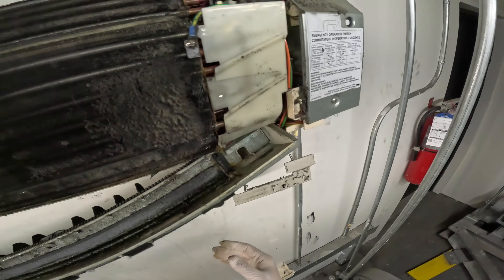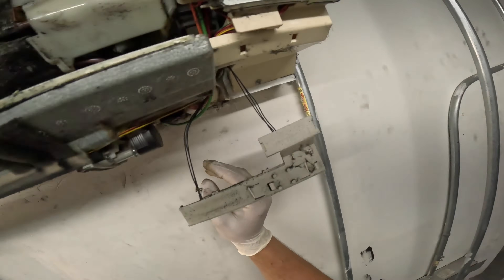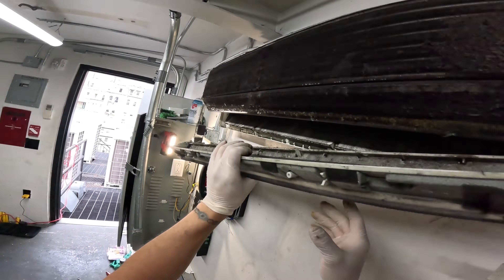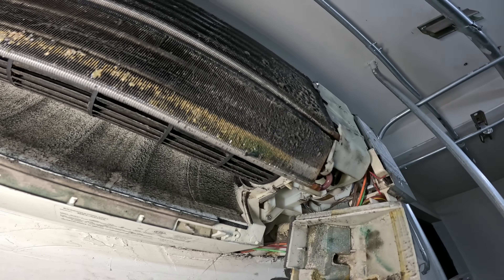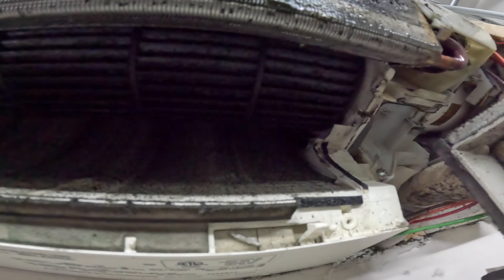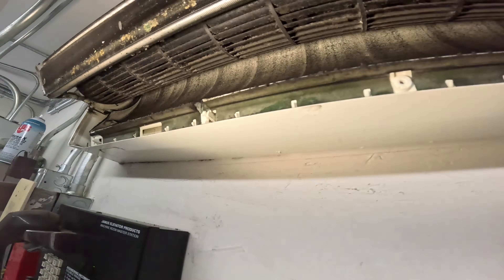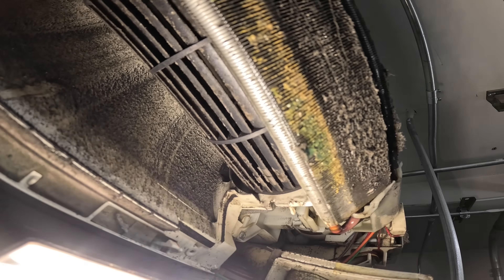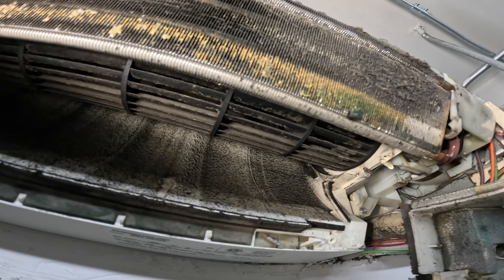There's wires and stuff going — we're not cleaning that whole thing. There's the blower wheel and that's what we want. There should be a set screw somewhere on here, let's try to find it. The motor is in here. There should be a set screw, like a little allen key or something like that, that we can loosen up to pull it out.